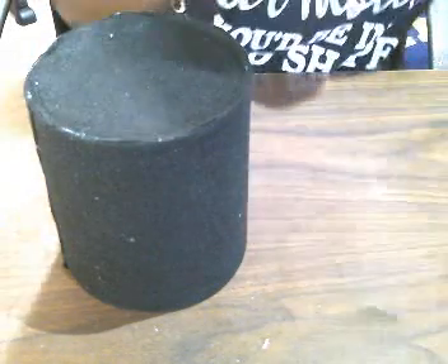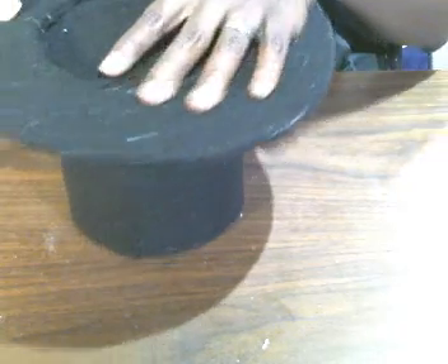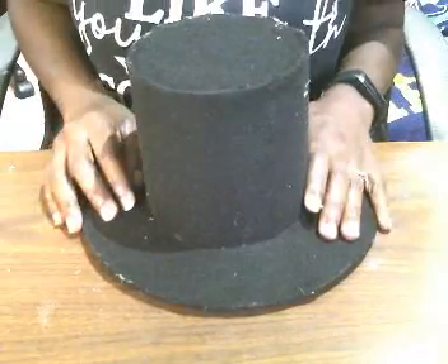Cut away any extra felt. Now we're going to take the brim — the rim piece — and you can either slide it on from the top or slide it over from the bottom and slide it down. I'm going to slide it down, and this is what it looks like once you have everything connected — your top hat taking shape.